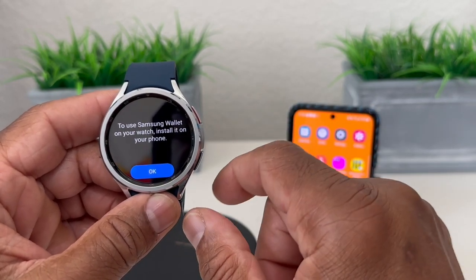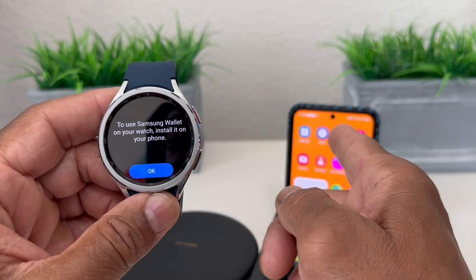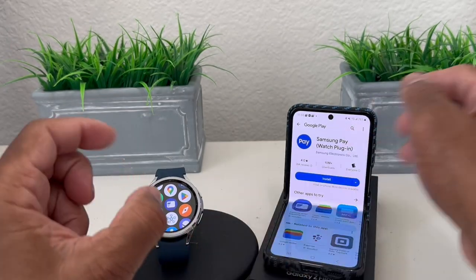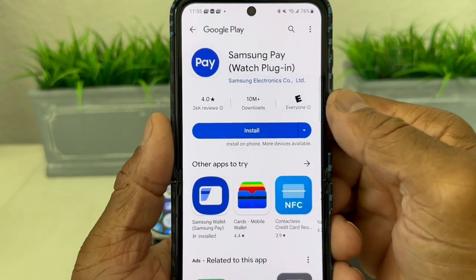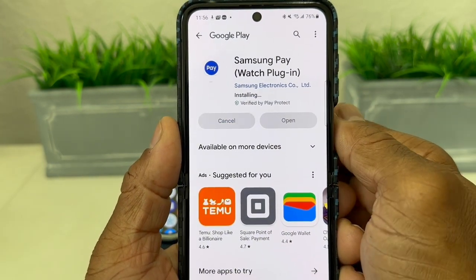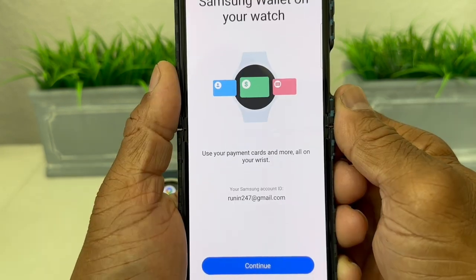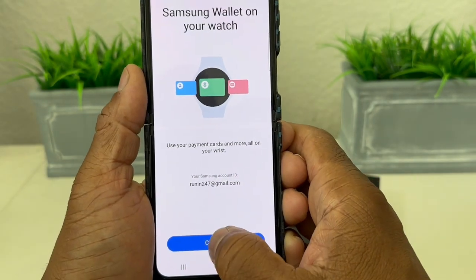It says to use Samsung Wallet on your watch, install it on your phone, which we've already done. We hit OK and it says continue on the phone. On the phone it says we need to install a watch plug-in, so we hit install and it goes through the process of installing. Once installed, we open it and tap continue.